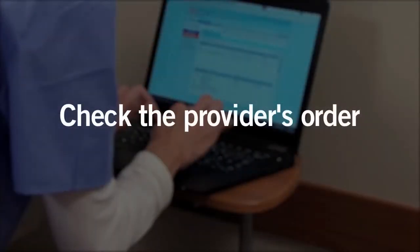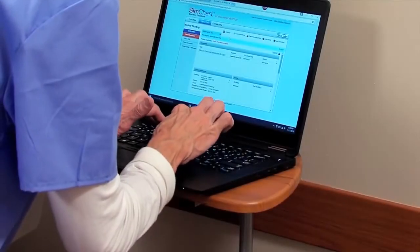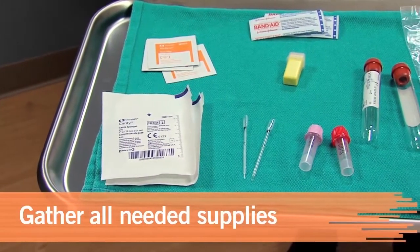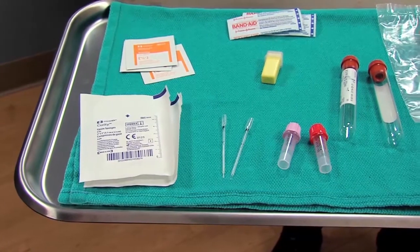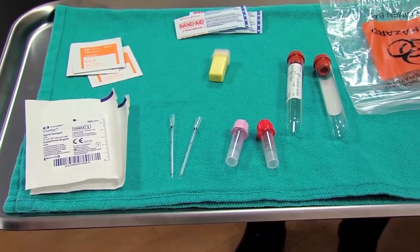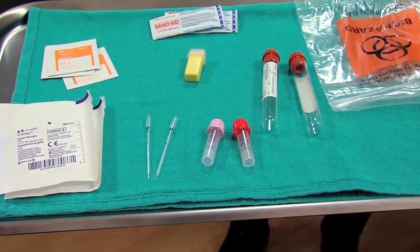Check the provider's order and the requisition form to determine which tests have been ordered. Gather the appropriate tubes and supplies before you begin. Once the skin has been punctured, you must proceed quickly so that the blood doesn't clot before the entire specimen has been collected.